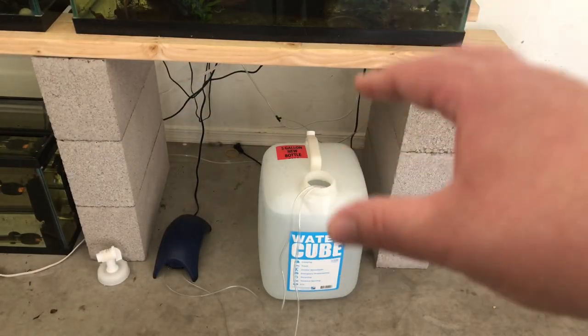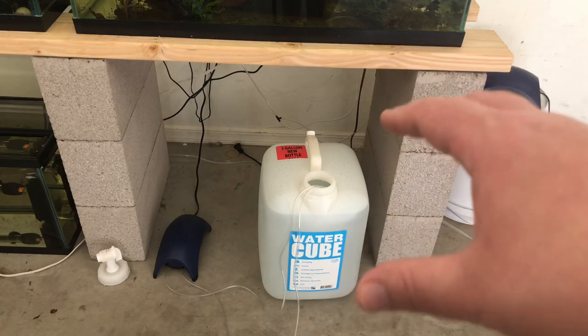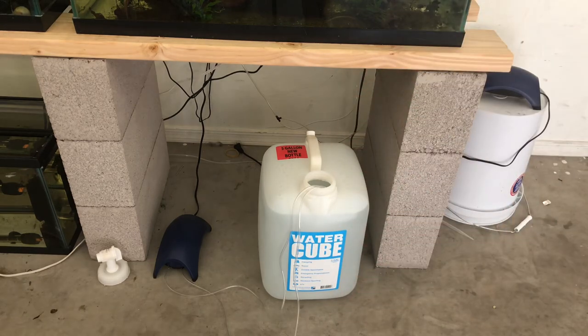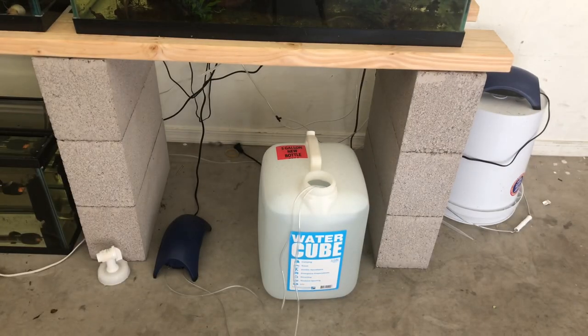So for your shrimp you want to make sure that you age the water for at least 24 hours. After I pick up my RO water I remineralize it — in a five gallon container like this I use one and a half scoops of the shrimp mineral GH and KH plus, which gives me a TDS of right around 199 to 200. After I remineralize it I turn on the air stone and just let the water circulate for about 24 hours before I do any water changes.